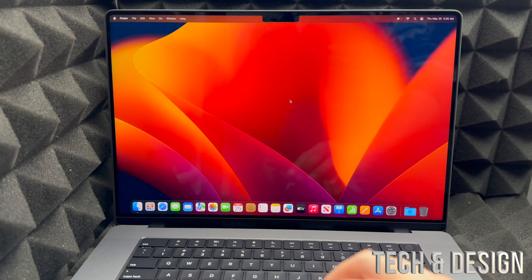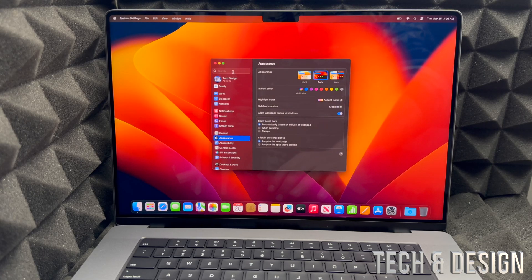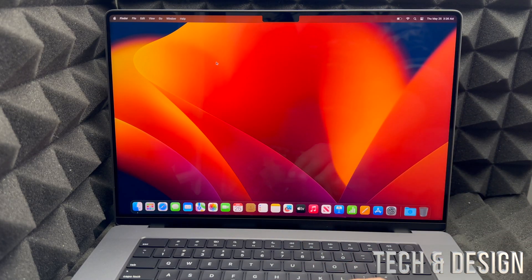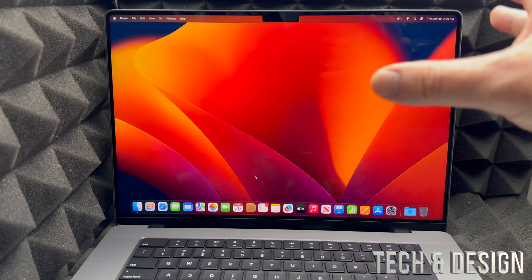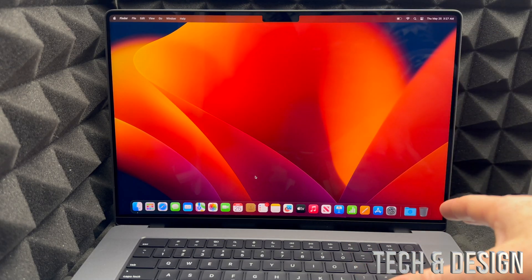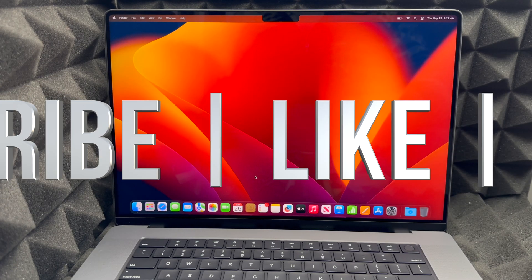The first thing to do after setup is check for updates. On the top left corner, click the Apple logo, go to System Settings, search for 'Updates', and let it check. Hopefully you're all up to date. From here, you're ready to go — you can use Safari as your basic web browser or download Google Chrome. You don't need to purchase apps only from the App Store; you can download programs from the web too. That covers this setup video — I have a full MacBook manual video for more customization. Leave any questions in the comments, subscribe, and like!